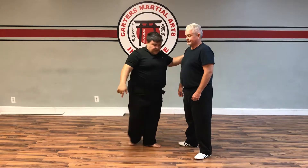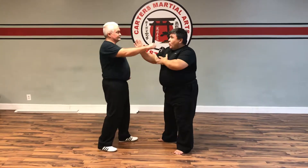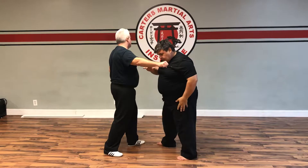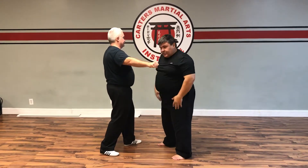So the full sequence is: one, two, three, four, kick, elbow, open palm. That's what we went over so far. If we do it on this side — as he strikes: one, two, three, strike, four.